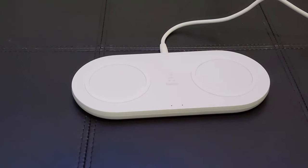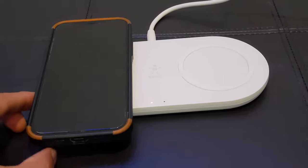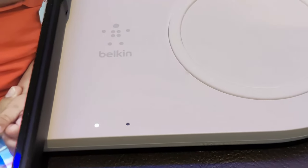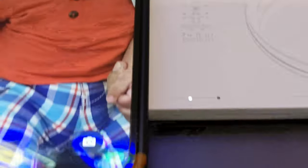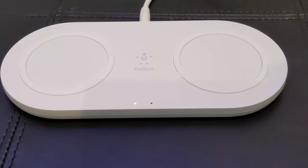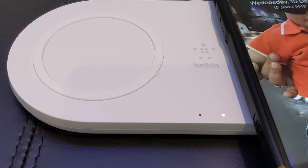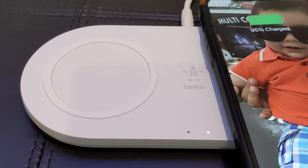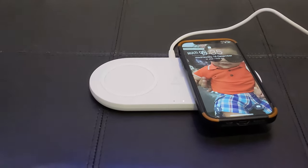The mobile is charging very quickly. I will show you how thick the case is — even with a thick casing it has started charging. Although it is fully charged, it only starts charging. No issues at all — just to show you how it is charging.